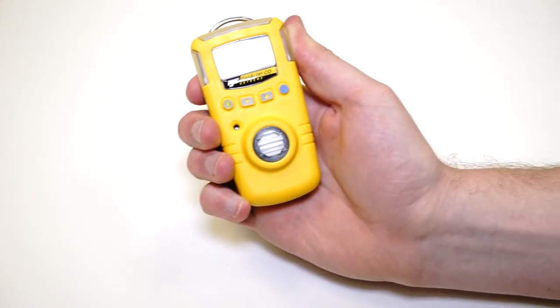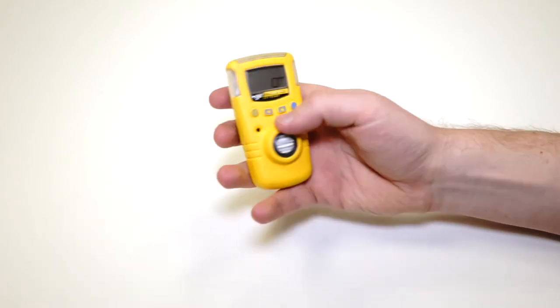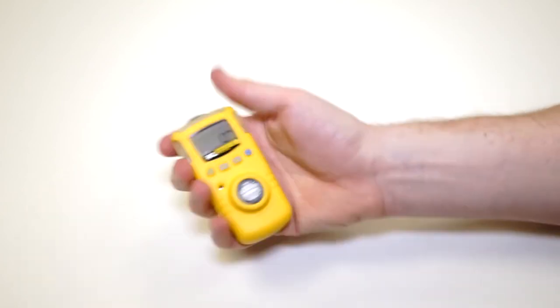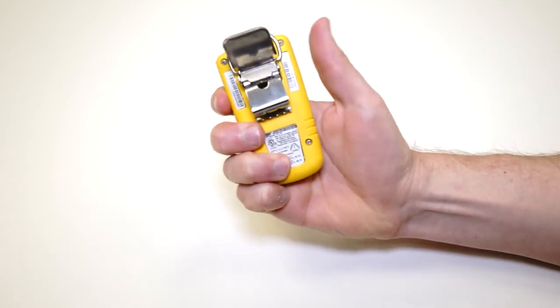This unit's really lightweight — it weighs less than most smartphones. Very easy to clip onto coveralls or any sort of work wear because of the alligator clip here on the back.